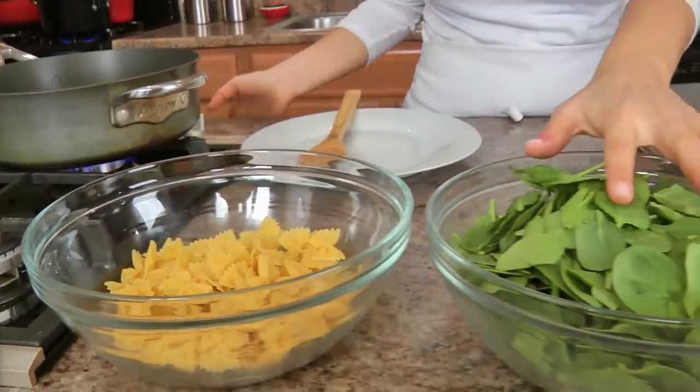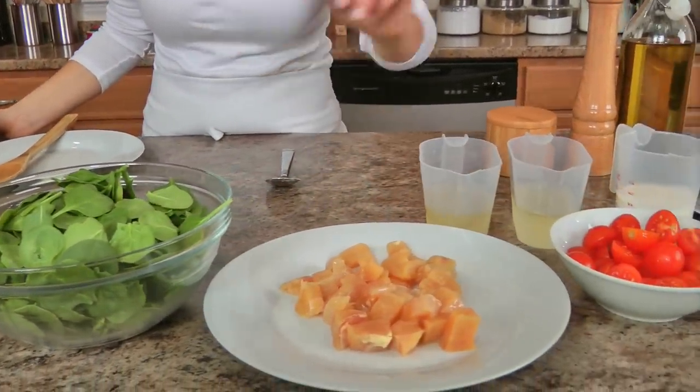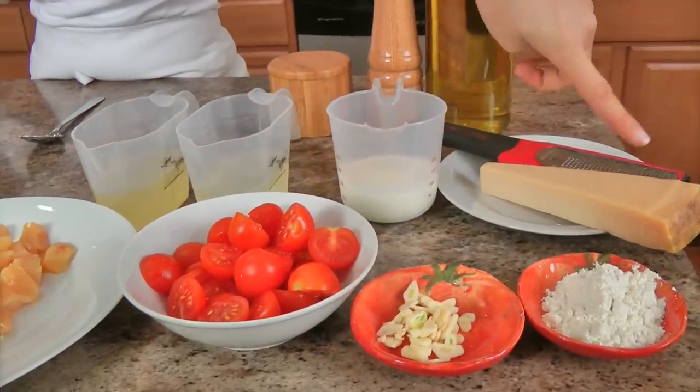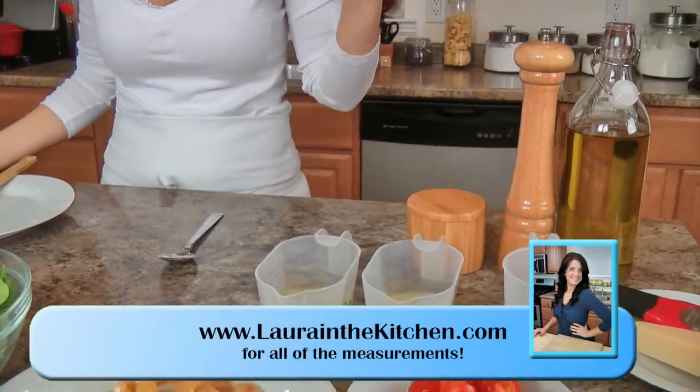I'm going to use some bowtie pasta, some fresh baby spinach that has been washed and dried, chicken breast that's been cut into small pieces, some cherry tomatoes that I've halved, garlic, all-purpose flour, some good quality parmigiano, heavy cream, white wine, chicken stock, olive oil, and salt and pepper. That is it, my friend. It's going to be so yummy, and it's a great kind of put-together last-minute dish because it takes about 15 minutes to pull together, so it's kind of quick.